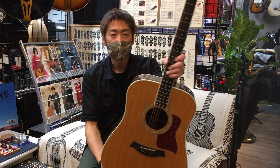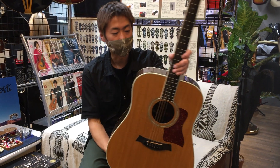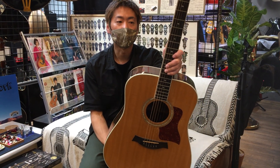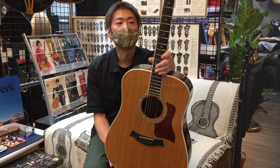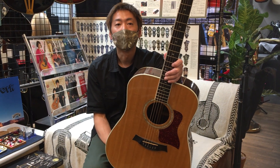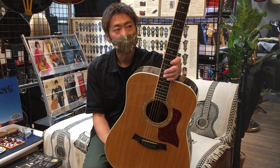This is Taylor's 810, which is quite old. This is the design of the company, made about 30 years ago.